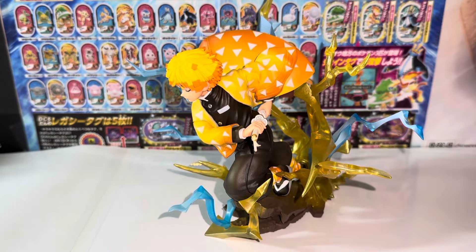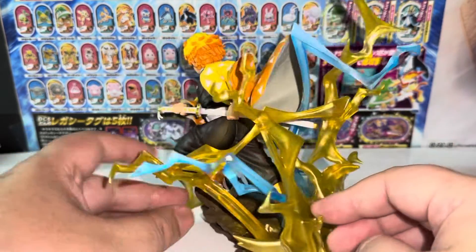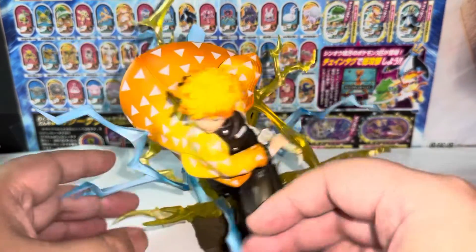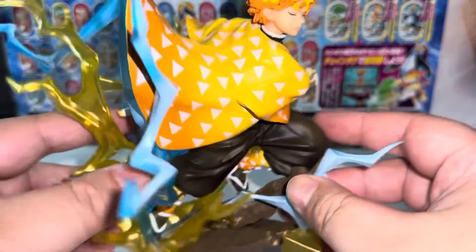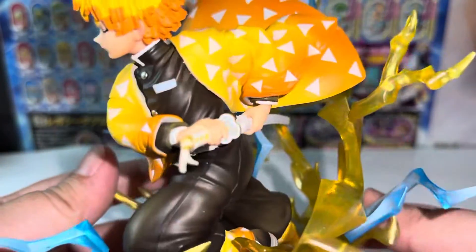If a person can do one thing right and do that one thing super well, I think that person can be considered a master — and that's Zenitsu with Thunder Breathing. Here's a 360 view of the figure. Zenitsu is an awesome character; I love his personality and the way he looks. This whole color combination — the yellow — is just amazing.